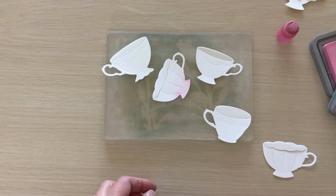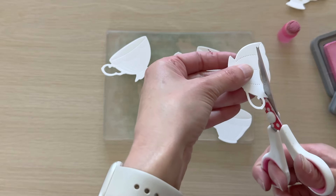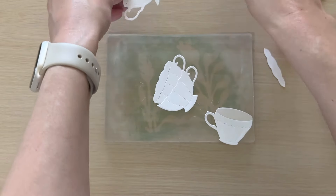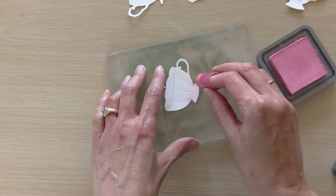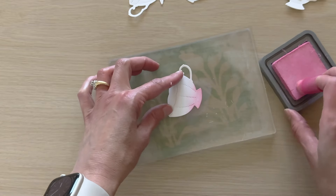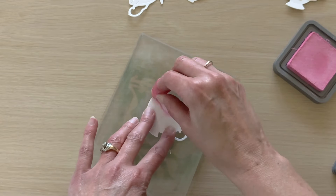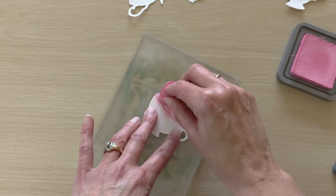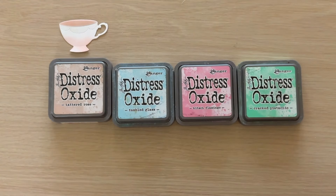I'm going to start off by sponging some ink onto some die cut teacups. I've die cut all four of the cups from the Sips Tea combo. I actually die cut them twice, and one set I'm going to snip away the inside portion of the cup right at that slit and use that as a mask to add some inking to the inside of those teacups. First I'll sponge some light ink on the base of each, then use the trimmed ones as masks. The cup shown on camera used Kitsch Flamingo ink.